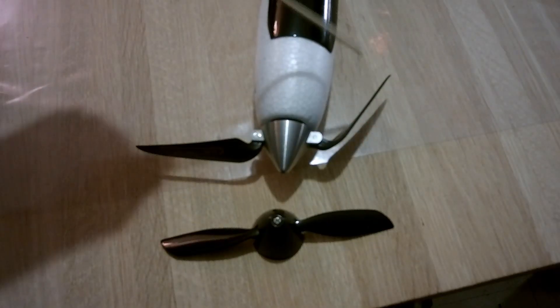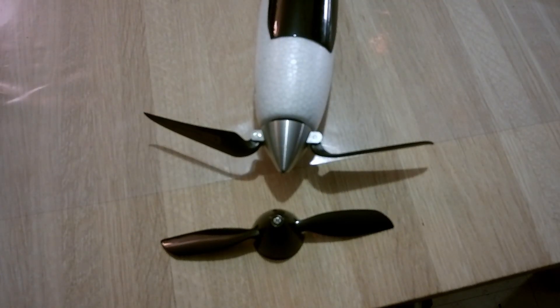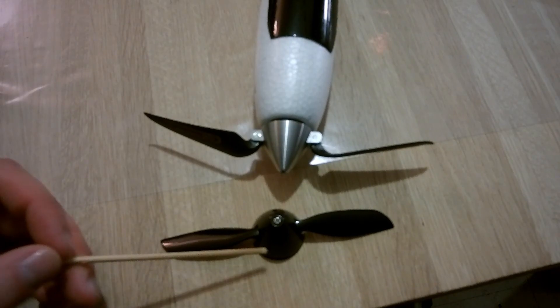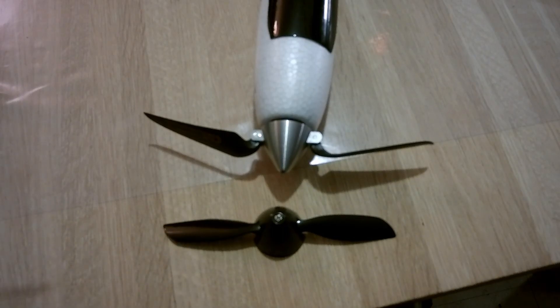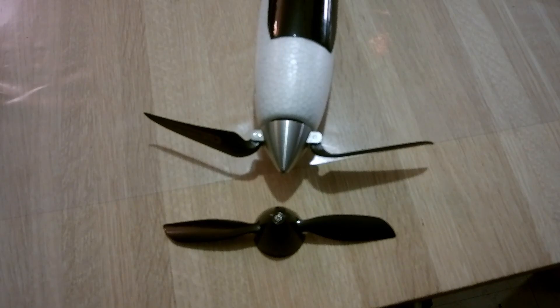I replaced the prop with a Gropner prop, which is 6 by 3 inches. The power consumption increased from 6 amps with the original prop to 6.8 amps with the new one. The weight increase is about 8 grams with the new setup.